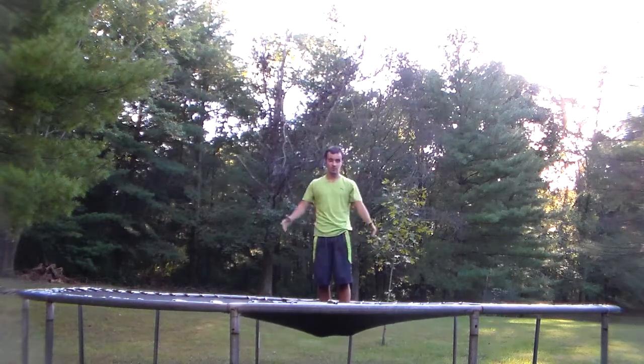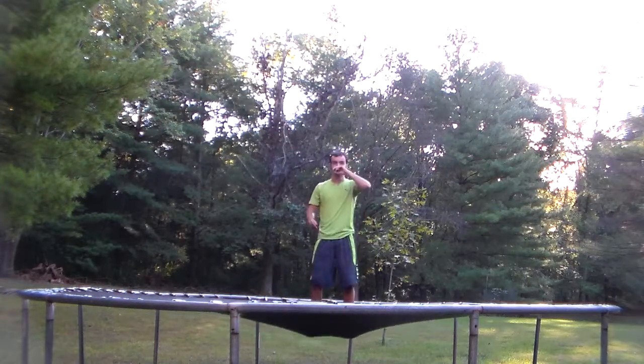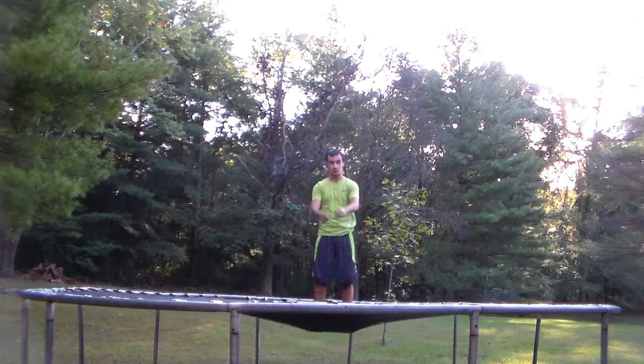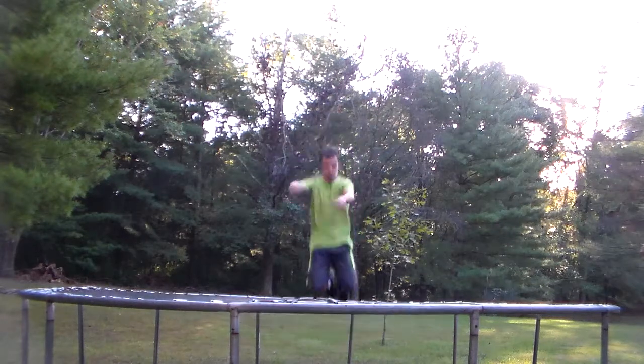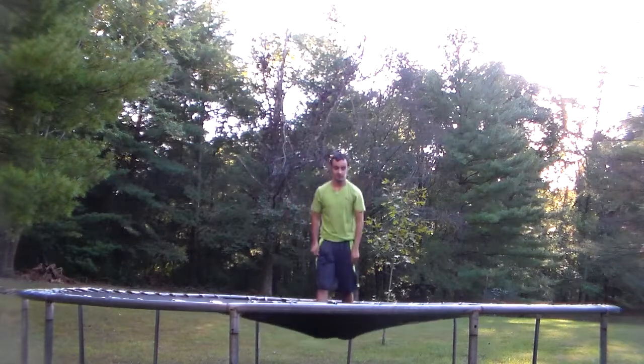Get some practice in — you might start out landing on your butt, but then you can work your way to your feet. Make sure to throw your arms down hard. You can progress by just doing this first, and then work on getting up to your feet.